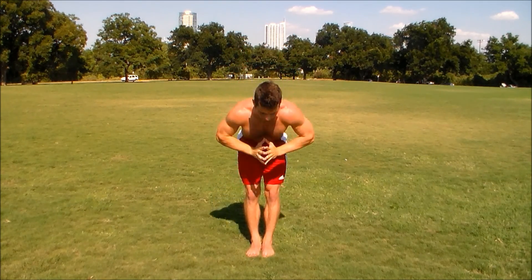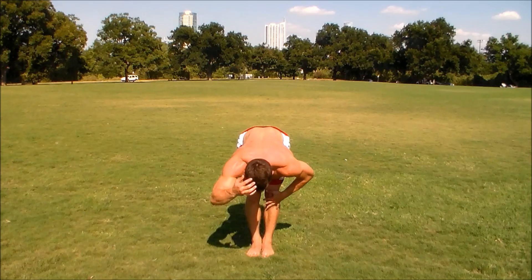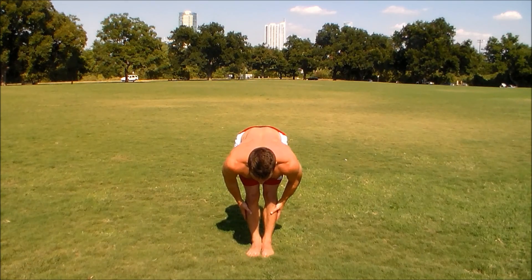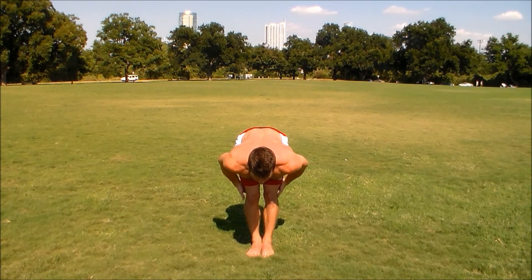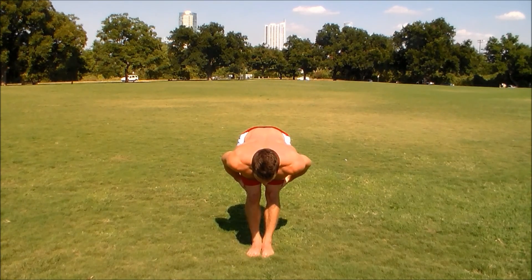Forward fold all the way down. Half lift — first half lift of the day. You want to extend like someone's pulling your hair out toward the front. Make the sides of your back as long as you can. Keep your knees bent slightly here — your hamstrings aren't warm yet so you don't want to lock out your legs. Keep your neck in line with your back so your head's looking straight at the ground. And then forward fold.